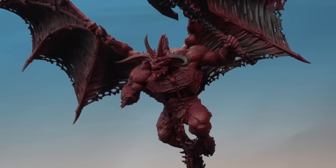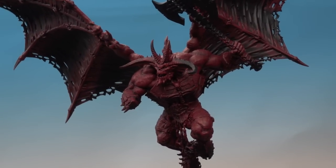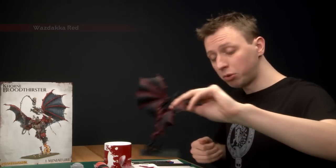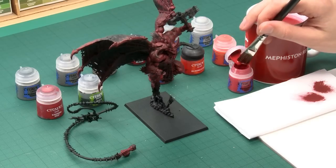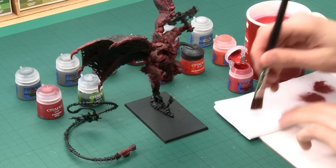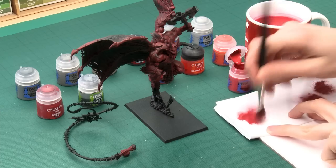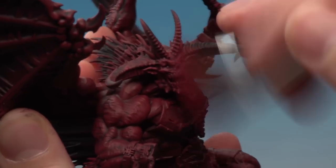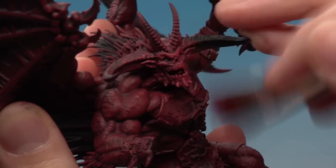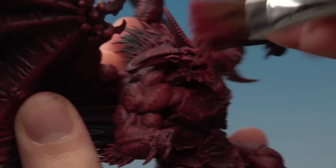Now that first dry brush is done you can see we're back to that original red, but this time with loads of definition on all that muscle. The next thing is to carry on dry brushing, this time with Wazdakka Red applied in exactly the same way, but with very slightly less paint on the brush. Apply it the same way, slightly brushing it across the model and being a little more delicate so that some of that corn red still shows through — doing this just brightens up that red a bit further.